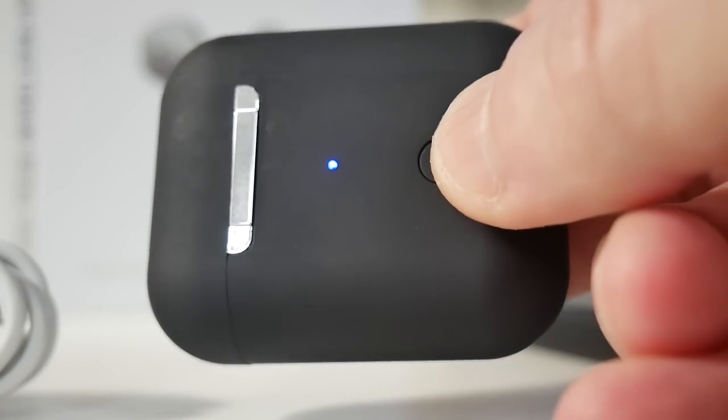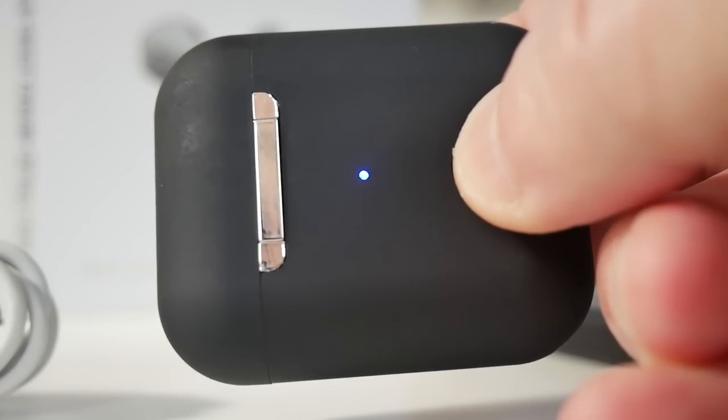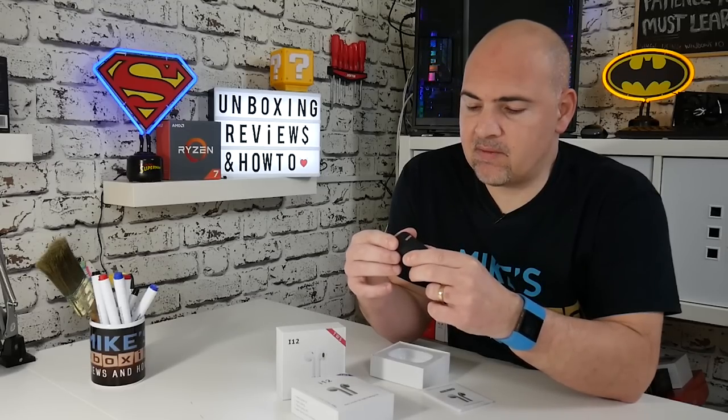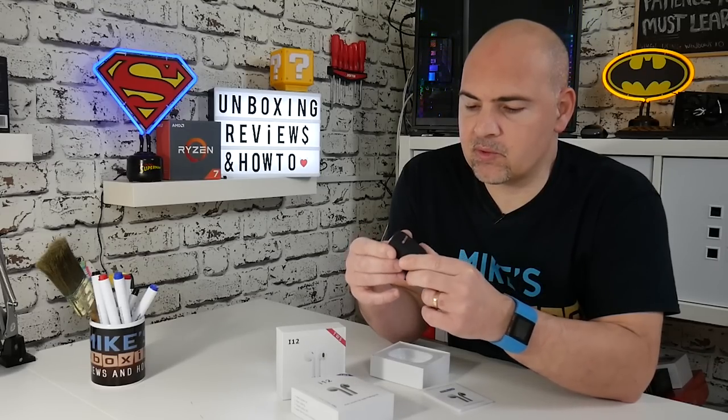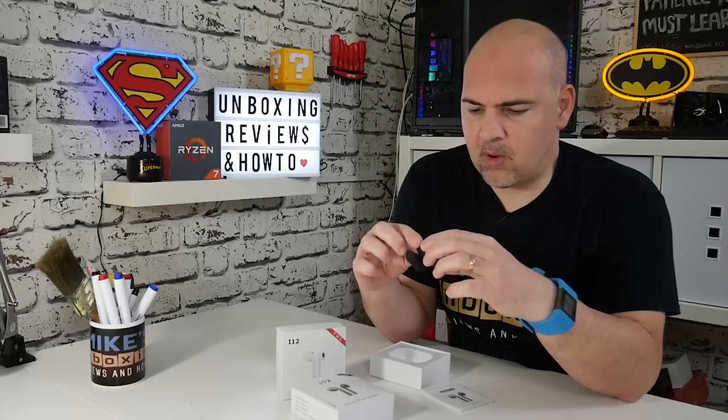When you press the button, a blue light comes on to say it's charging. Press it again and the blue light goes off to stop the charging. The actual case itself is very similar to previous models — we've got the nice silver chrome accent on the back on the hinge flap, and the usual magnetic clasp which holds it all together. The pods themselves are magnetic so they're not going to fall out, keeping them nice and secure and helping charge properly.